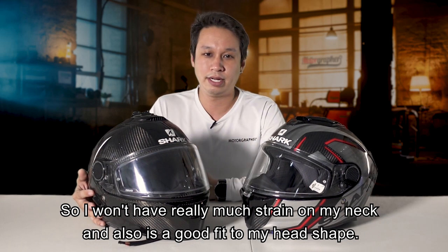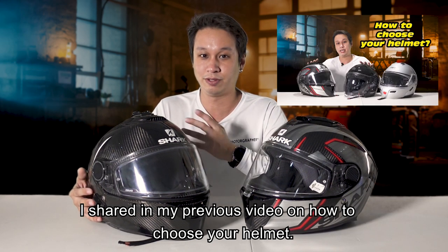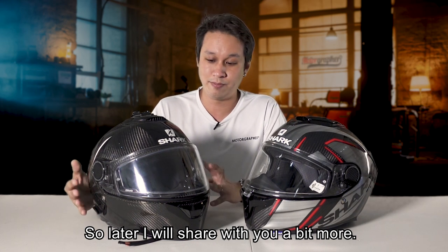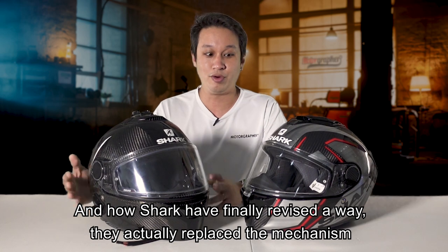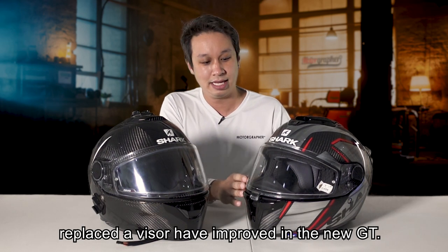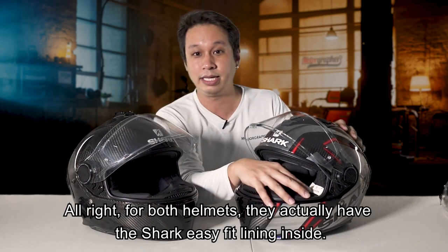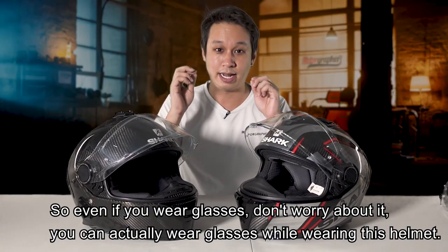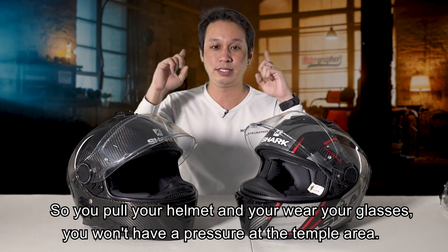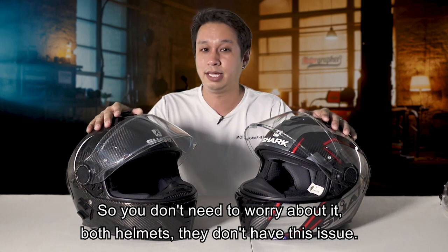So I won't really have much strain on my neck. It's also a good fit to my head shape, which I shared in my previous video on how to choose a helmet. For both helmets, they actually have the Shark Easy Fit Lightning inside. So even if you wear glasses, don't worry - you can still wear your glasses while wearing this helmet. You put on your helmet, wear the glasses, and you won't have pressure at your temple area.